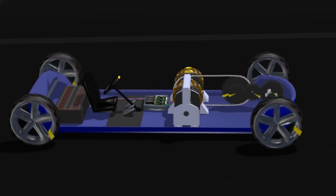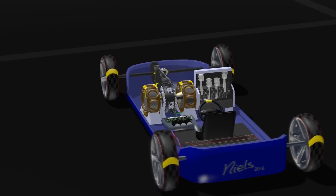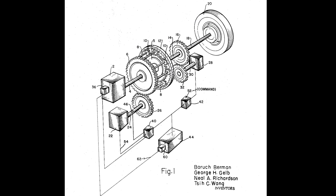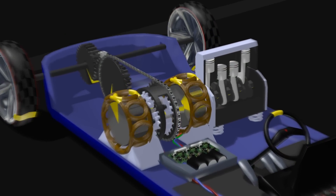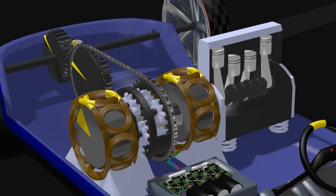Partly just to fool around with some 3D modeling software, but also to explain the workings of Toyota's hybrid drive — which isn't really Toyota's, by the way. The patent was filed in 1969 by four Californian engineers. Still, I think it's a beautiful piece of engineering. It's bold, it's elegant, it's a true invention. It just deserves to be explained.